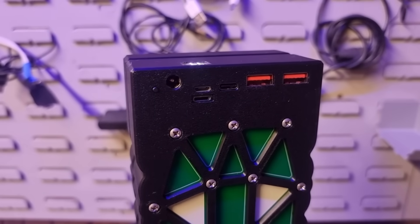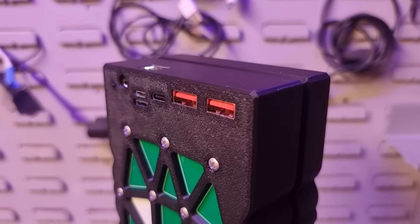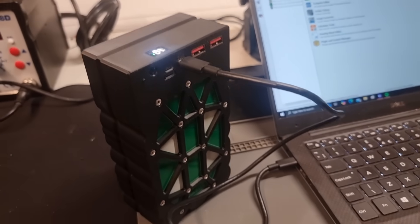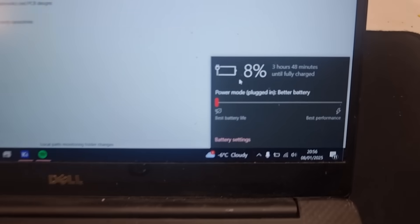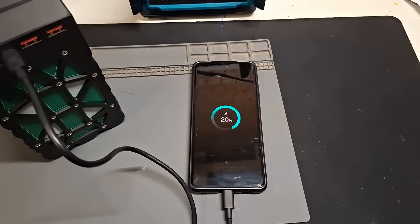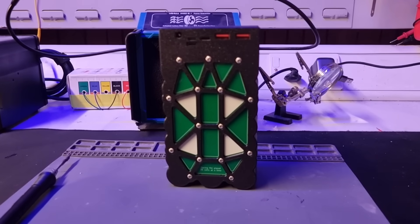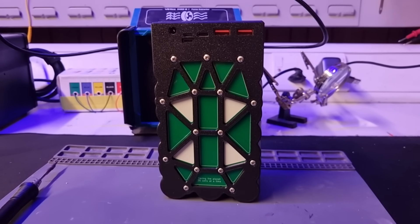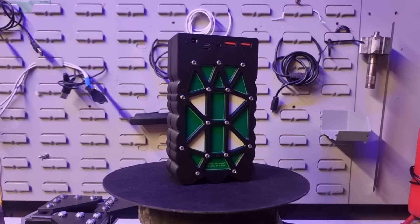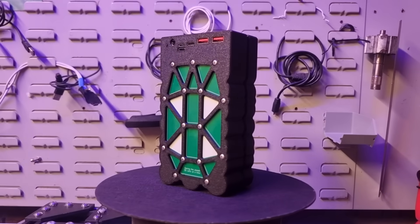If all the cells were brand new and at 100% of their stated capacity it should be about 70 watt hours, so not bad seen as most of these cells have been sat in my cold garage for a year or so. In power bank marketing terms this capacity equates to around 14,500 milliamp hours. And the best thing is this will pretty much last forever as long as I'm able to keep collecting vape cells and swapping them out when they go bad. I've been using the original one for about six months and it's been working great.